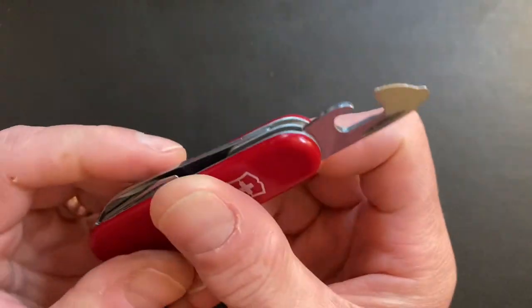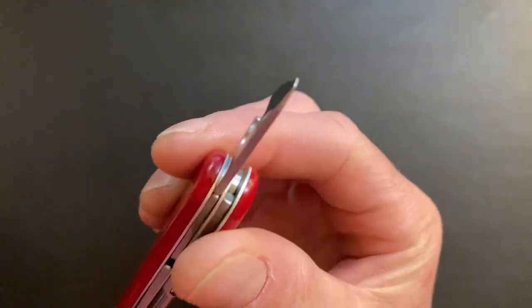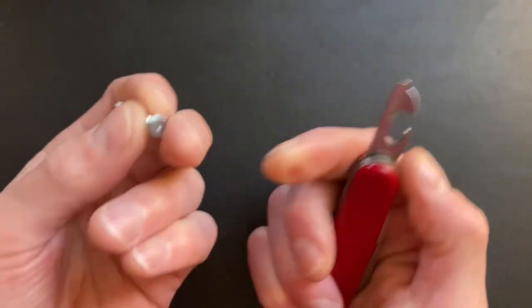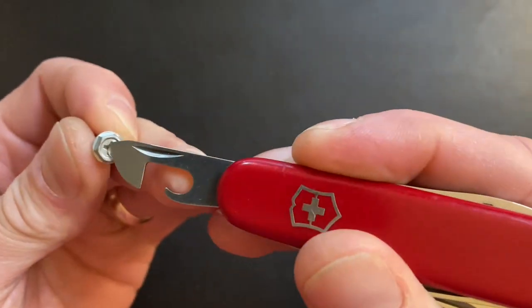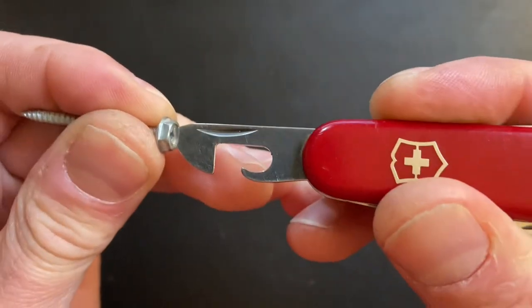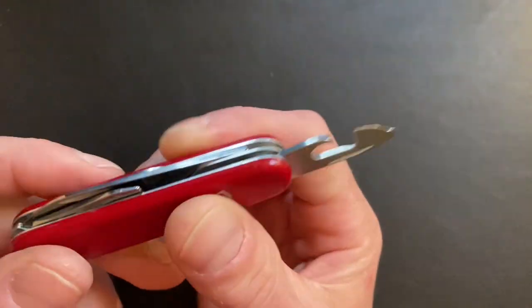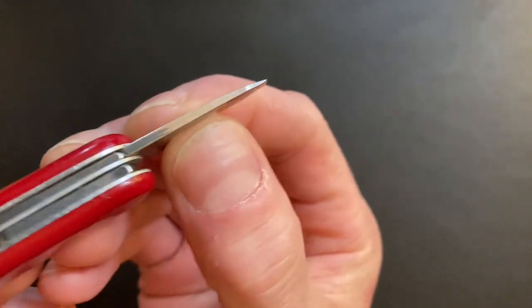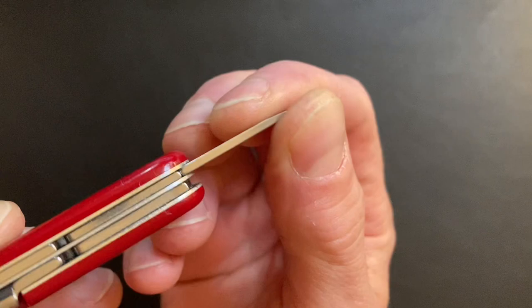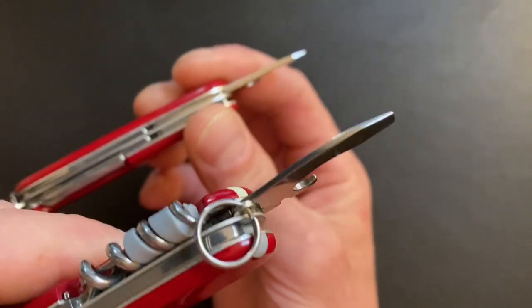Not only is it obviously a small slotted screwdriver, as many people have pointed out, it also works as a 2D Phillips. Even this — it isn't even a good size — but you could still get away with using it. Even door hinge screws, this fits in just fine. And because it's so thick, it's not going to bend like this other one will.